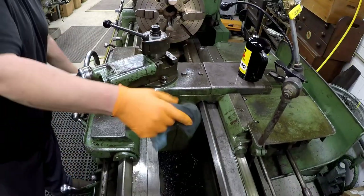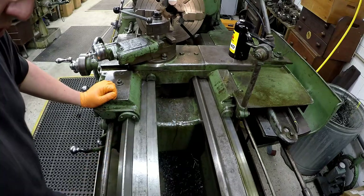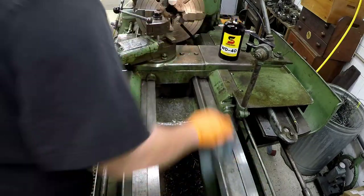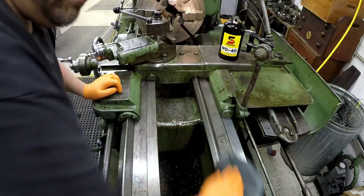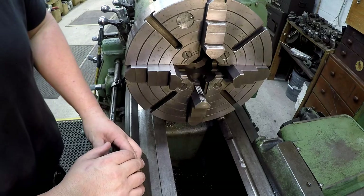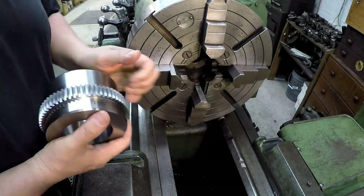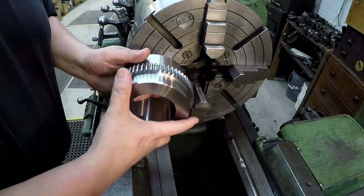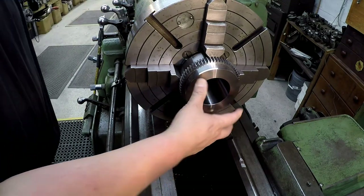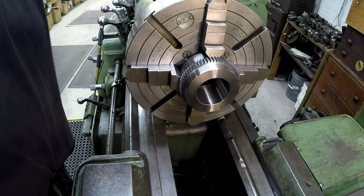I've still got the taper attachment set — I haven't cracked it loose, just leaving it where it was from the last one. Just cleaning the machine off. These sprayers work really well for WD-40. I even have the jaws still set from the last one. I need to make sure I go in the right direction — the longer land here is going to go into the chuck. The larger bore, the large side of the taper, is on this side of the coupling.